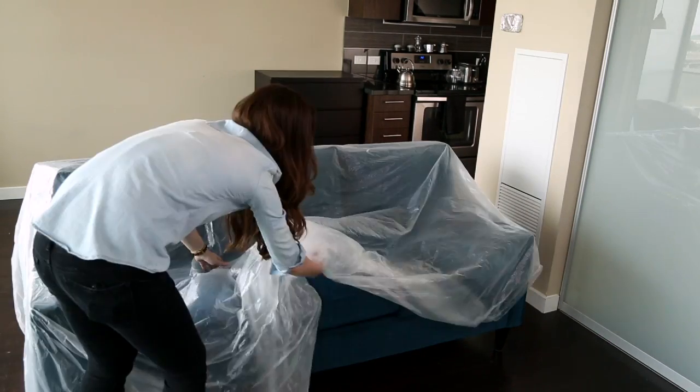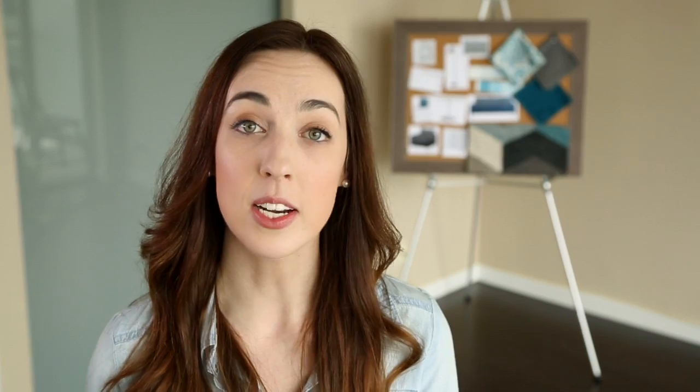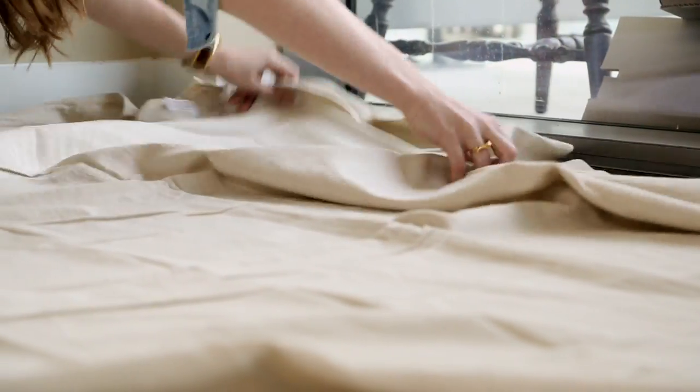Chances are, you like your stuff, and you're going to want to protect it, so cover it all up with drop cloths. I like using plastic sheets to cover furniture, but when it comes to floors, I like canvas drop cloths because they're non-slip and they absorb paint.